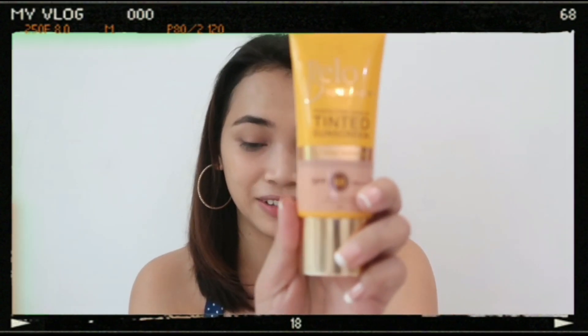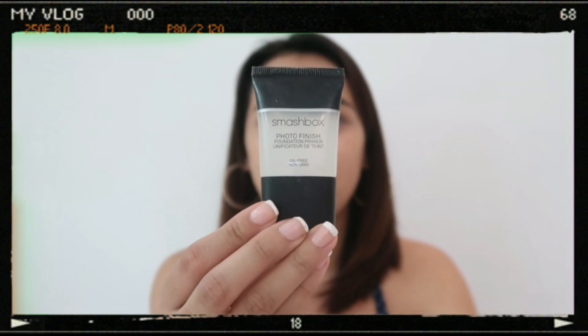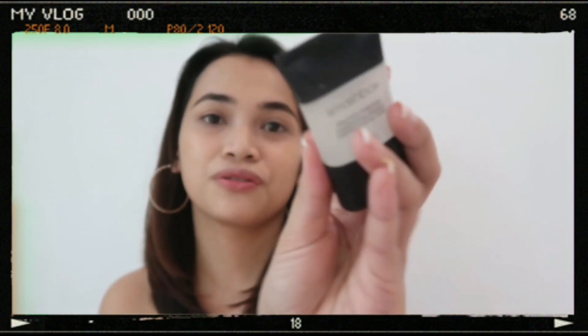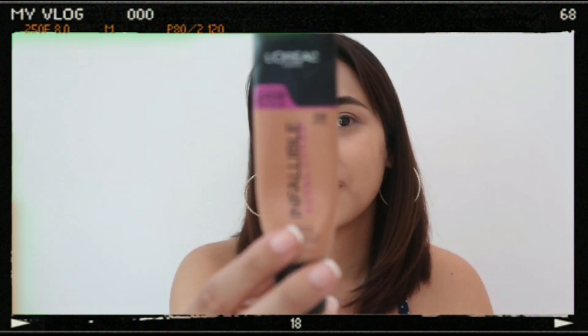I'm already done with my base. What I put is sunscreen, which is this Bella Tinted Sunscreen. This primer, the Smashbox Photo Finish Primer. And then this L'Oreal Infallible Foundation. And then I use this Beauty Blender to blend. I'm just going to make it more neat.